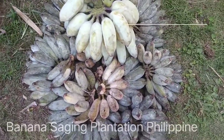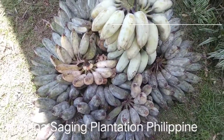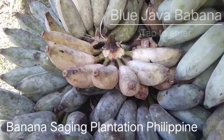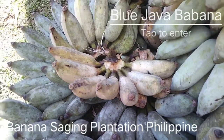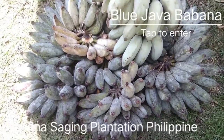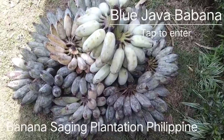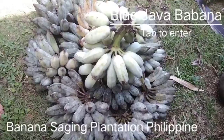Welcome to the Blue Java ice cream banana. That is how it looks like — the Blue Java ice cream banana is here in the middle. When it's ripe it's yellow, but this one is not really blue, it is light blue. Depending on how you take a picture, in the reflection of the light, sometimes it looks very, very blue.